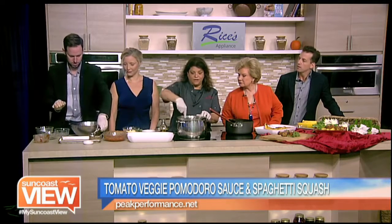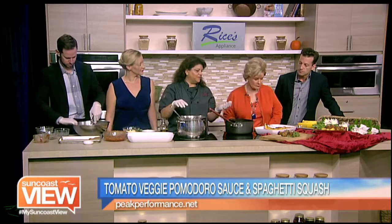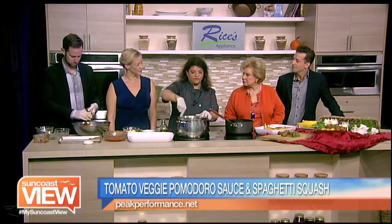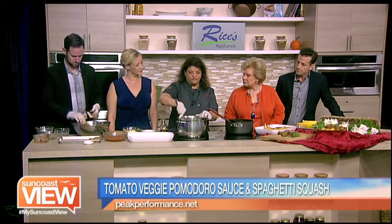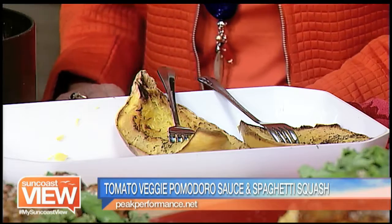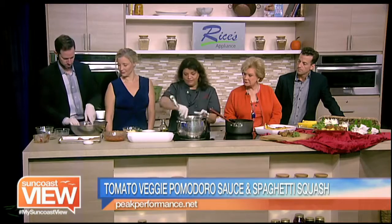You can also do whole wheat pasta as well, but I wanted to show you the spaghetti squash. We do this in our family. We went gluten-free many years ago. My son was diagnosed with Crohn's disease, so we tried to find other alternative ways to get a really yummy dinner without all the gluten. That's where we get the gluten-free.